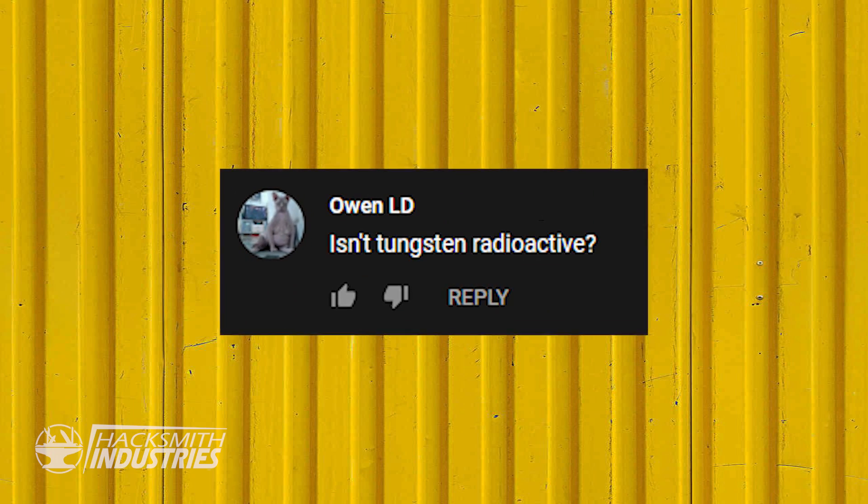About tungsten — there are some concerns about tungsten being radioactive. My understanding is that in welding electrodes, some use 2% thorium, and thorium is radioactive. We're actually using pure tungsten for this application, there's no thorium at all, so I'm pretty sure this is safe — aside from the burn hazards.